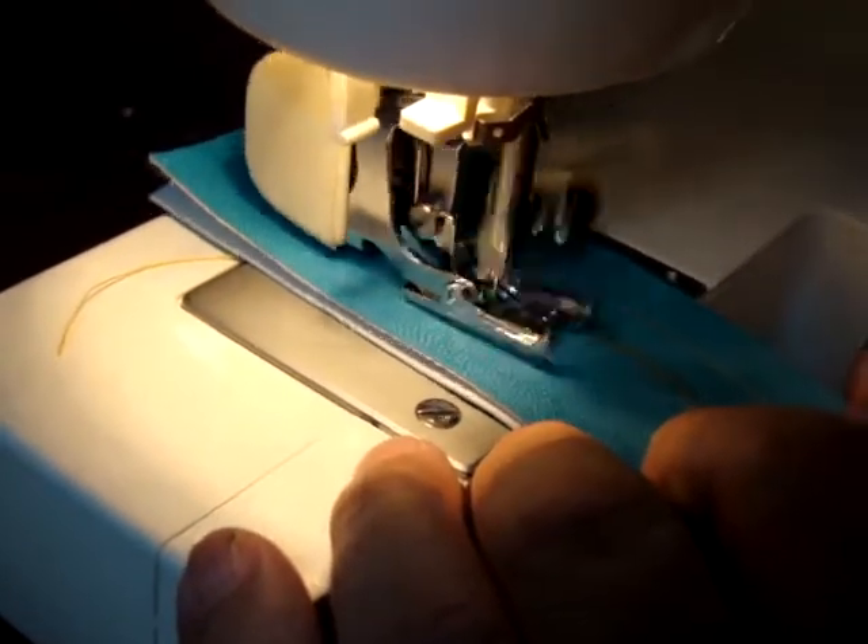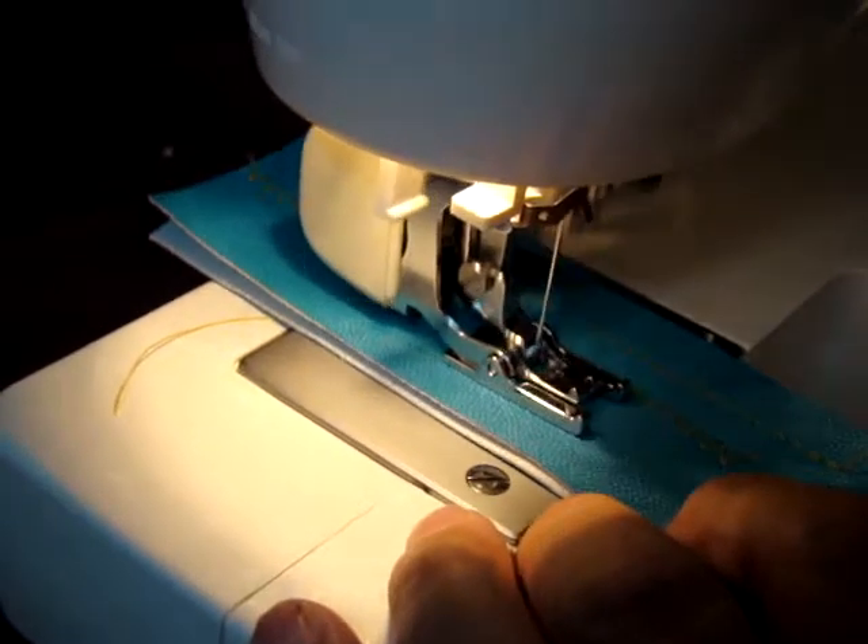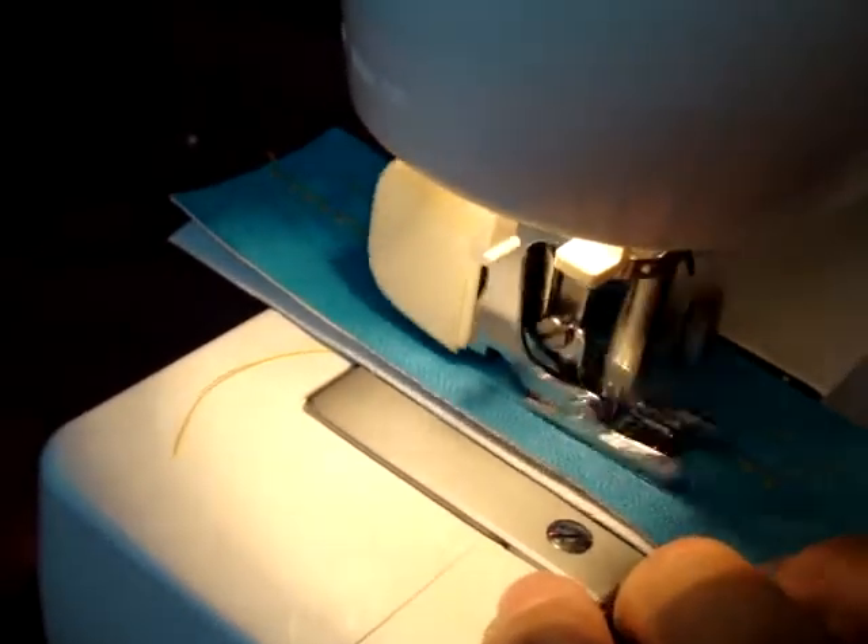That's what they call a triple stitch. And you can get it down to a finer stitch, or if you want a bigger one.